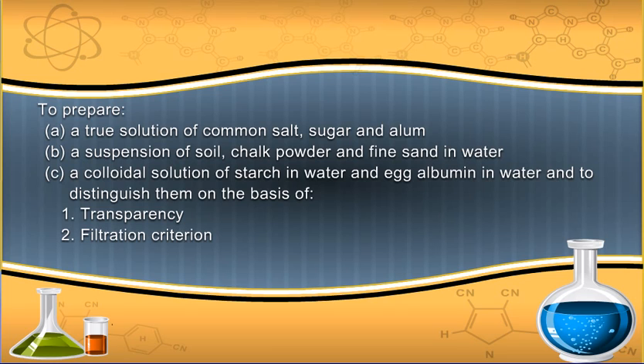Distinguish the mixtures on the basis of: 1. Transparency, 2. Filtration criterion, 3. Stability.